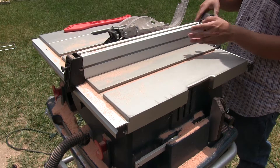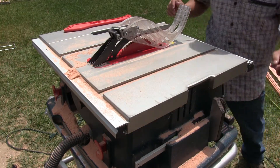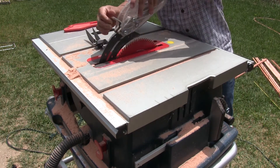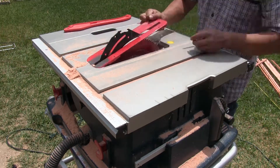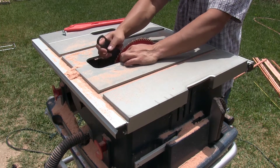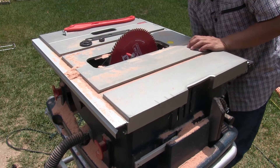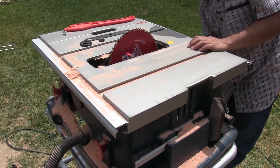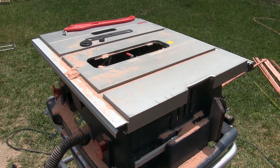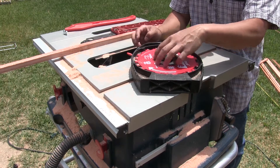Next we're going to set up our table saw for dado cuts — those are basically cutting slots into our wood. Here are our dado blades, D-A-D-O.